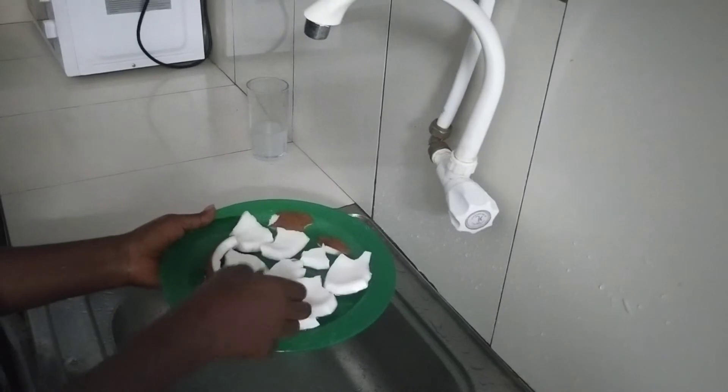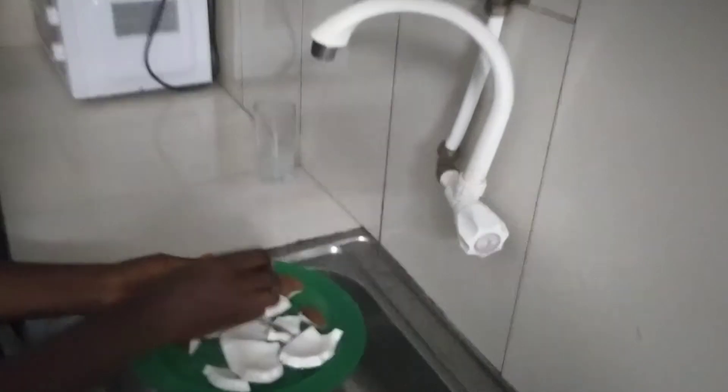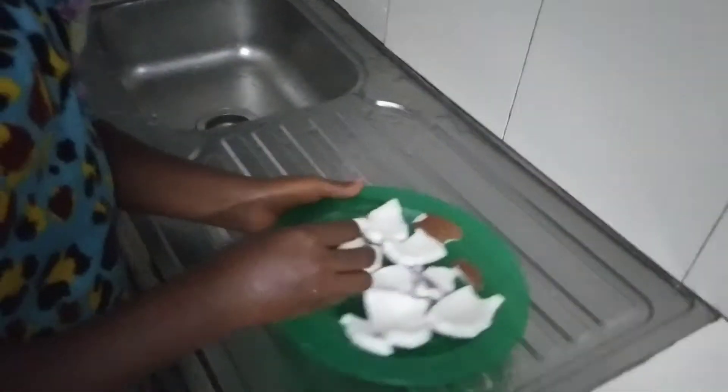Coconut is also a very good snack. For the little pieces which I cannot handle with the grater, I keep them aside and I'm going to use them as a snack.